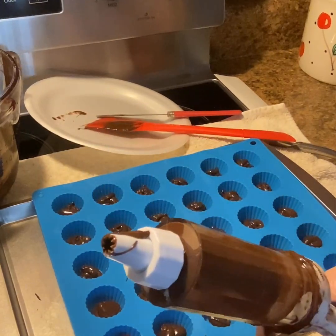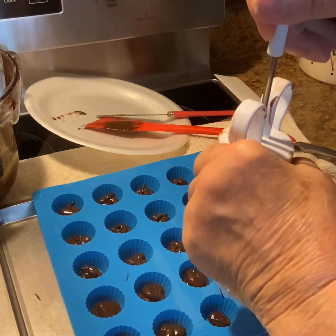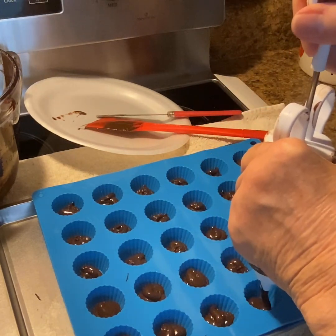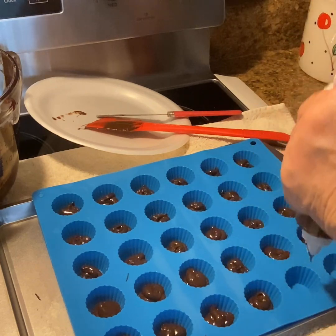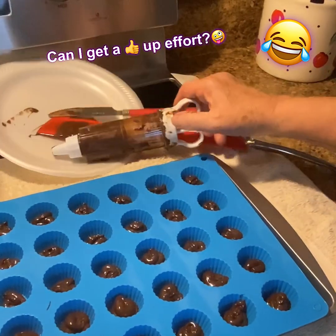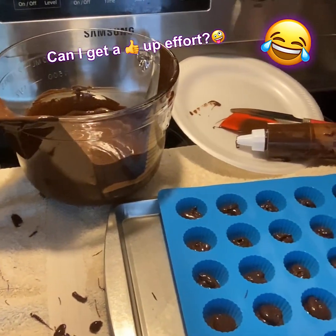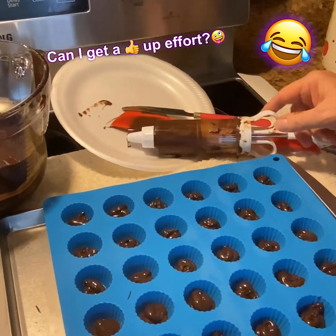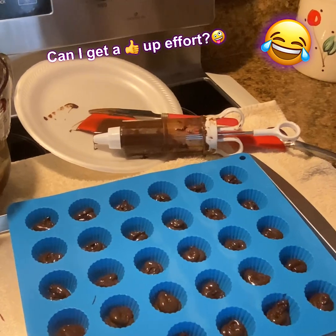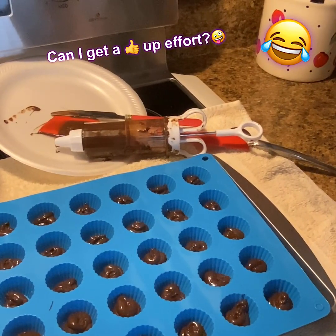What I did was put the chocolate into one of these frosting or decorating things and just push down a little bit — don't push too much or you'll get too much chocolate. Fill them about half full. Don't be like me and make a mess — I forgot to put the cap on and the chocolate was coming out the bottom.